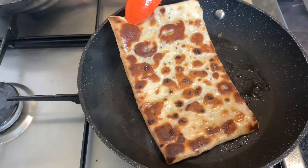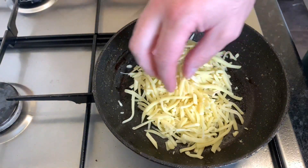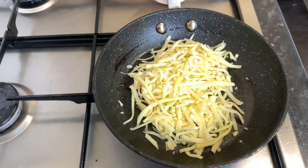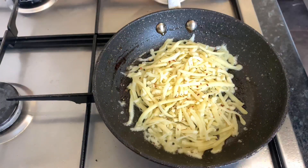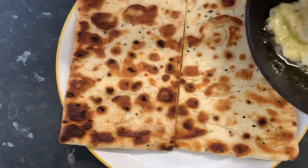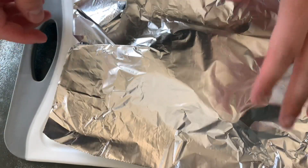I decided to add some cheese — just normal grated cheese. I brought back the pan I cooked the steak in because it still had all the seasoning in it, put the cheese in, added some more chilli flakes, and once it was completely melted I got the bread on a plate and poured the melted cheese from the pan onto it.